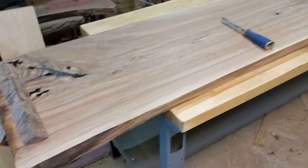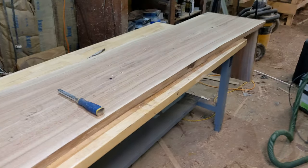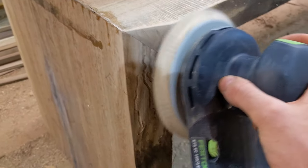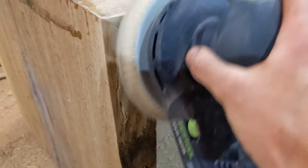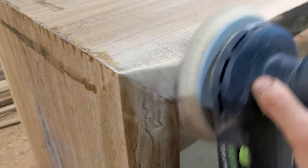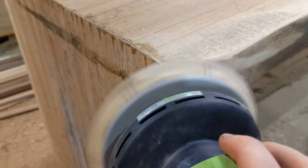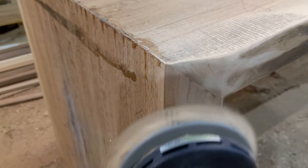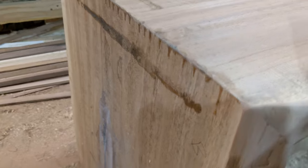These blocks pop right off with a chisel and then you can start your cleanup sanding. I trimmed down the edge with my jigsaw and now I'm using 60-grit sandpaper — I only use that in instances like this where I'm really trying to remove a lot of material at once. This Festool sander does a great job with heavy removal; you can also refine it with 150 or 220 and get a beautiful finish.